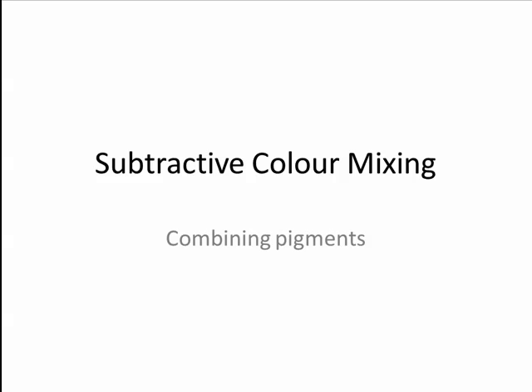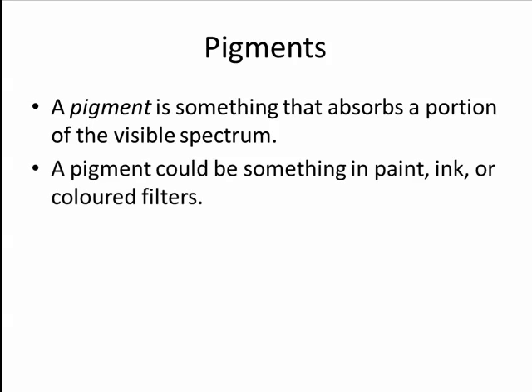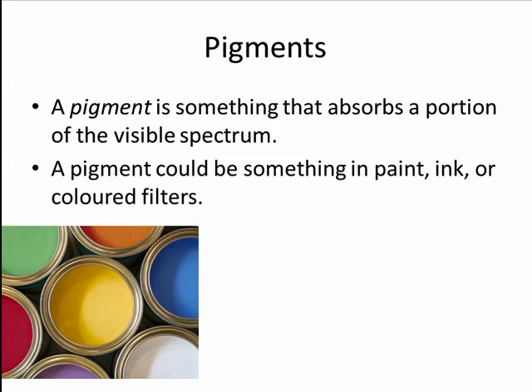Subtractive color mixing involves combining pigments. A pigment is something that absorbs a portion of the visible spectrum. A pigment could be something in paint, ink, or in colored filters.